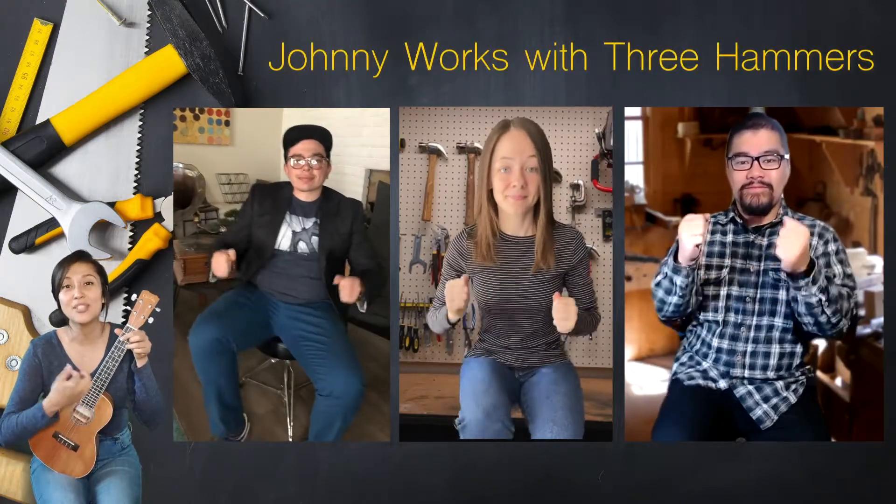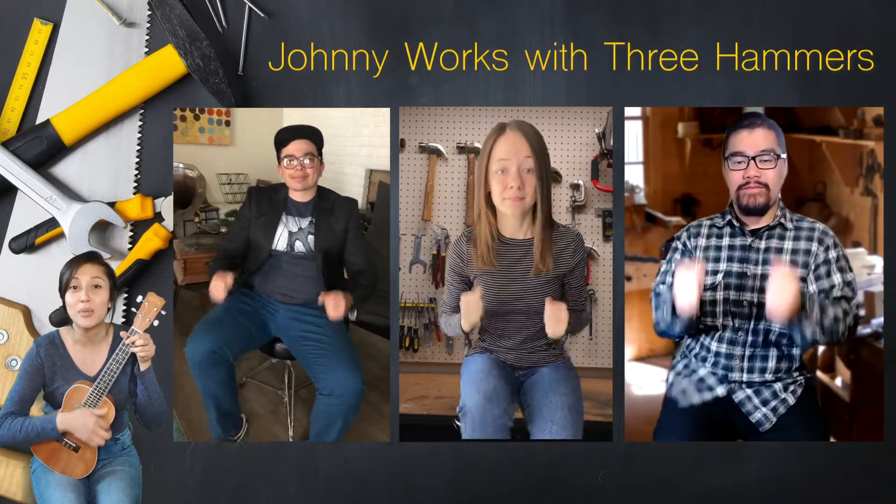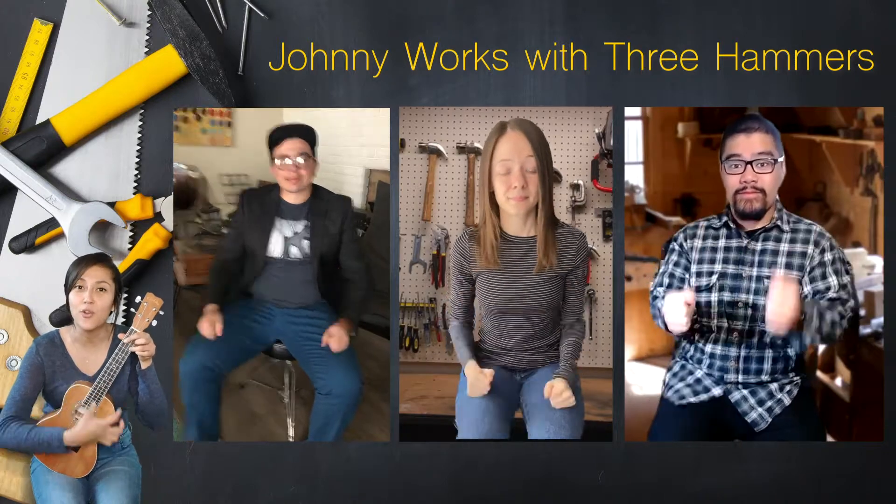Show me hammer one. Whoosh! Hammer two. Whoosh! Hammer three — your foot! Whoosh! So three hammers now. One, two, ready and go! Johnny works with three hammers, three hammers, three hammers. Johnny works with three hammers, then he works with four.